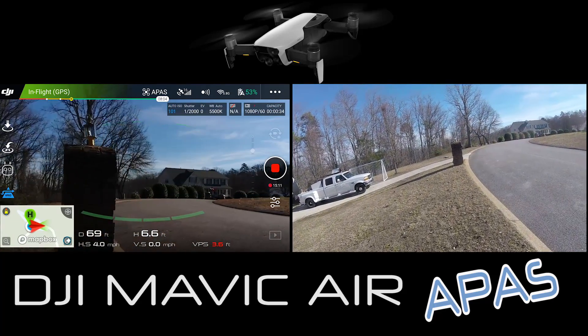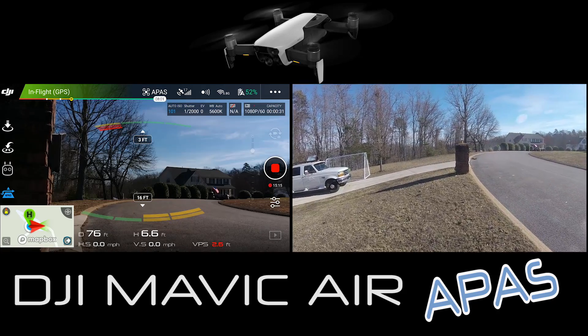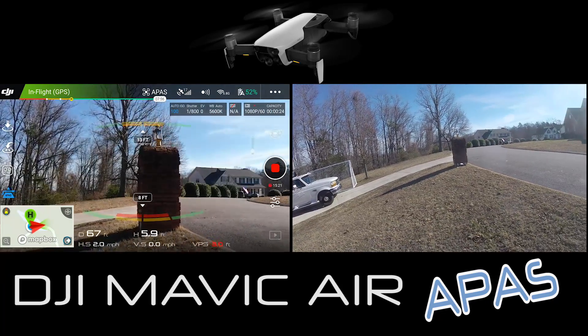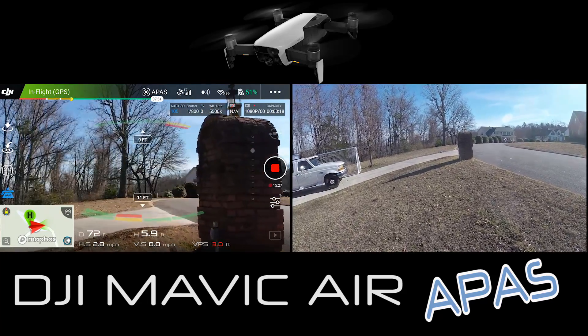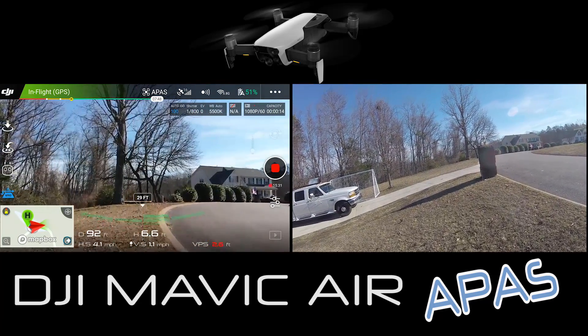It's going straight towards the mailbox and it's flying - I let up the sticks, got a little scared. We're going to back her up and go straight into the mailbox again. It's already moving around - beautiful. My perception was off so I got scared and stopped the first one.